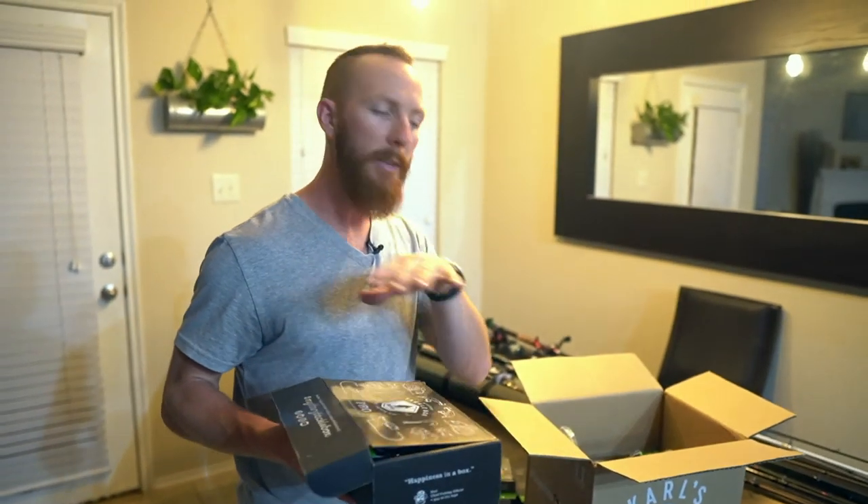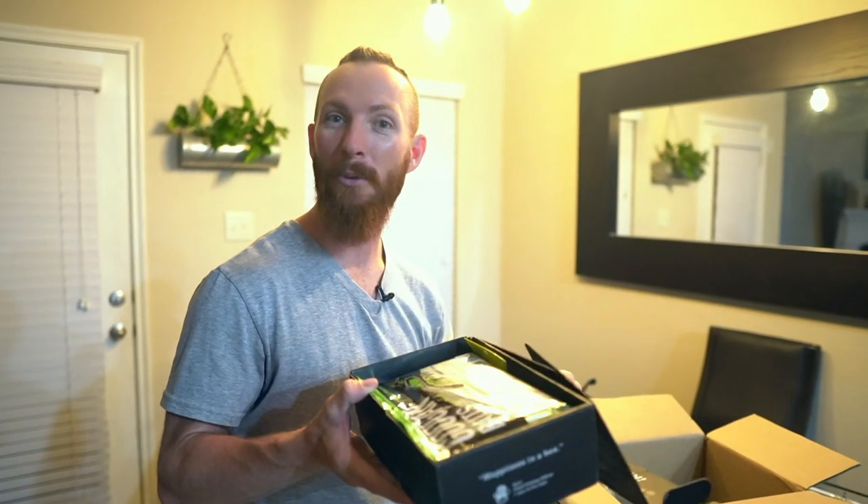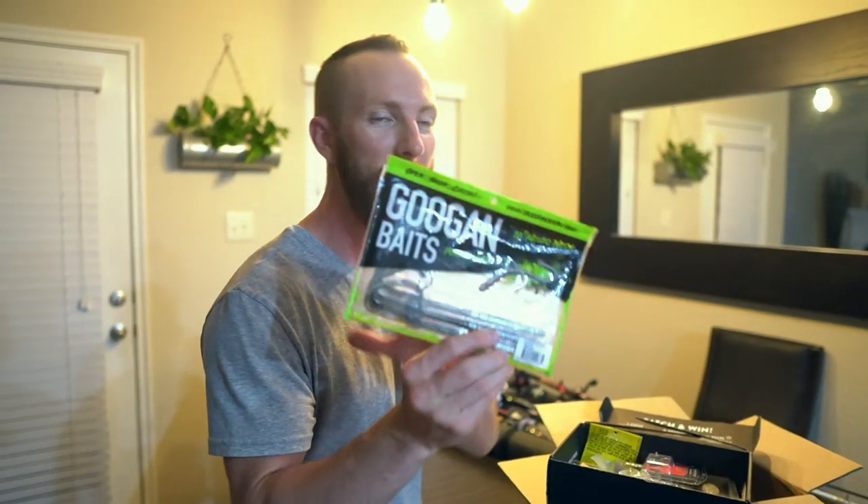We've got a Mystery Tackle Box inside the Carl's box. Some of the stuff is opened — it's not that I wanted to be lazy with the unboxing, but I wanted to go ahead and get out and start fishing right when I got the box. You're catching it now, and we've got a couple unboxed baits for you. But it came in this month's order, so let's show you what we stocked up on. Some more Guggen Baits Mondo Worms in the natural color. Love it for Texas rigs.